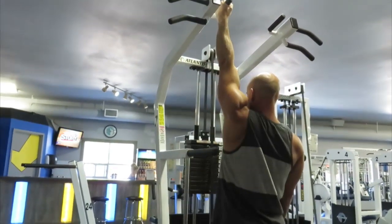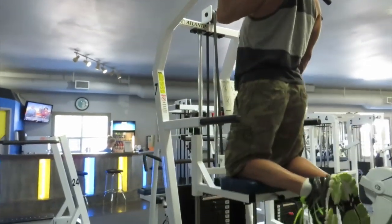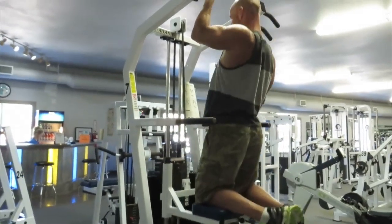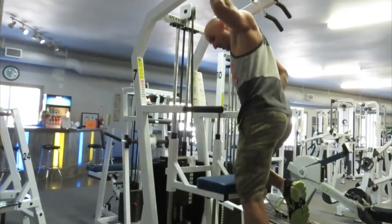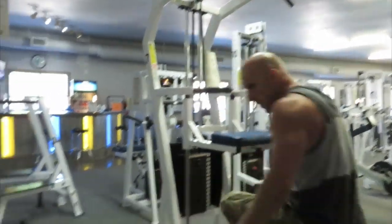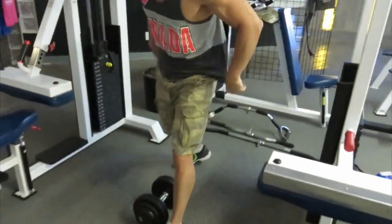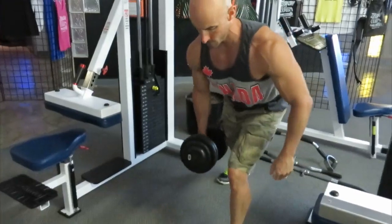Earlier in the week we were doing some strength-focused workouts — mainly compound movements in the four to six rep range. Later on in the week we're doing more hypertrophy-focused workouts that incorporate these unilateral movements. This workout is from phase nine of the Aesthetic Muscle Plan, and this is day number four.